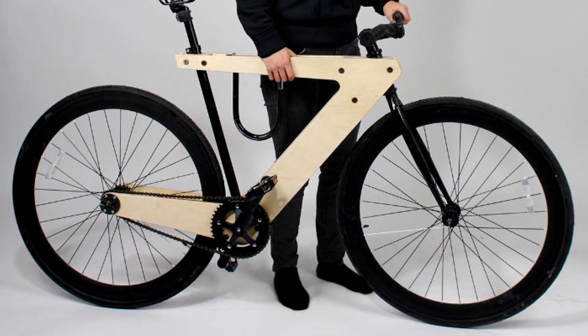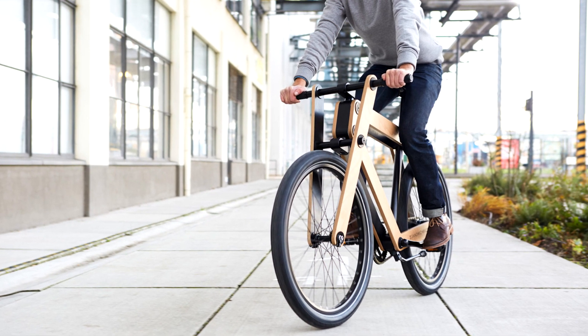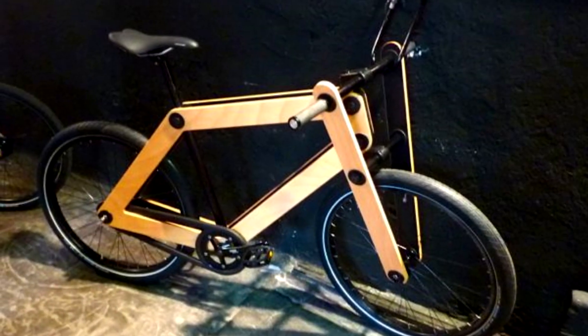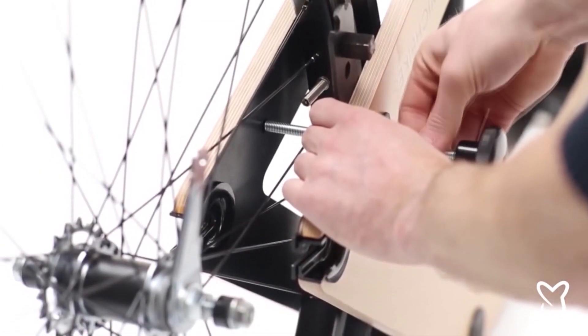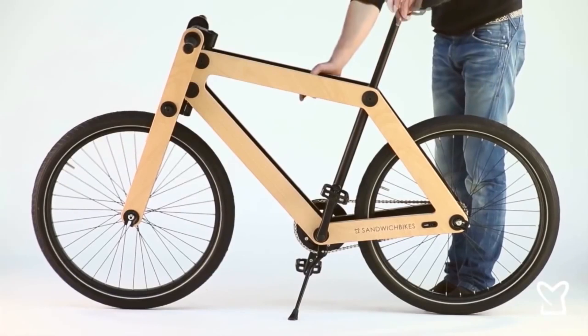The process of assembling the bike is somewhat reminiscent of a children's construction set. The bike is designed for people between 63 and 79 inches tall, and its frame can withstand loads of up to 331 pounds. It is equipped with a single-speed Shimano system. The modern weld-free design and large frame surface make it visually attractive and easy to assemble within 30 minutes. All parts are tested to EN and ISO standards.